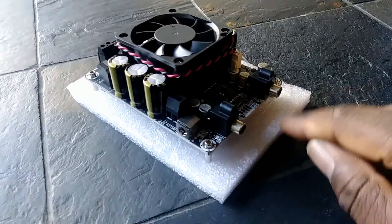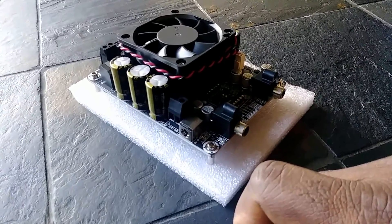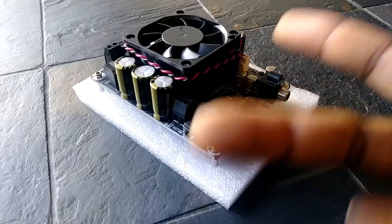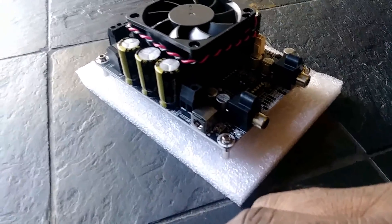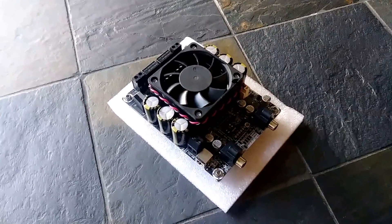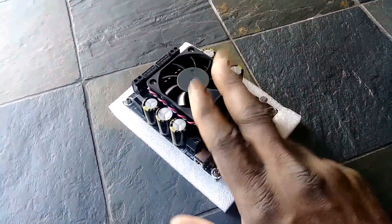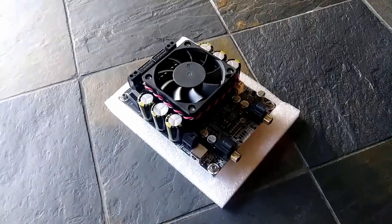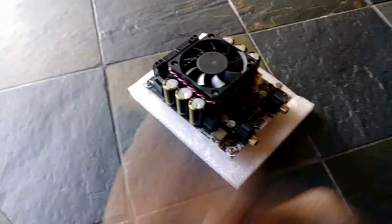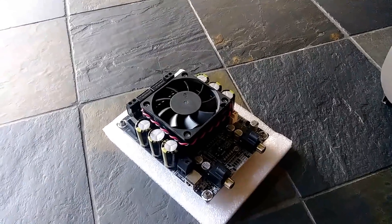If you like what you see and want to pick one up, the Parts Express part number is 320-3364. If you want to know how this thing performs, please stay with me throughout this series. In the next video you'll actually see this thing perform. I also have a couple of videos out talking about the speakers I'm going to be using with this, so go back and check those out.